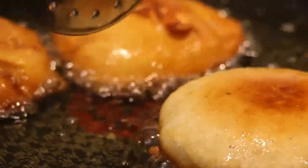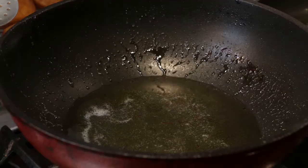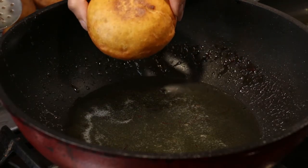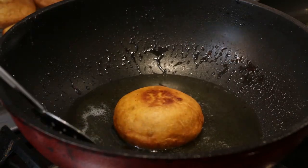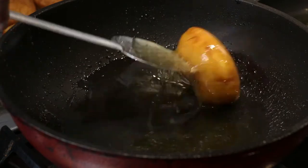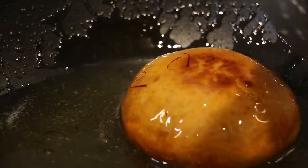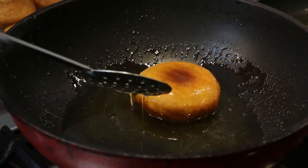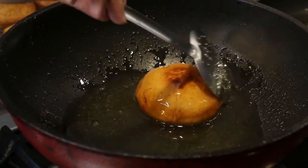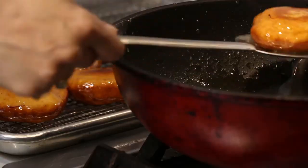Now is the fun bit — say hello to our little malpua pancake-slash-donut. I'm going to drop it into the syrup and coat it for about 30 seconds. You want it to absorb a little bit of the syrup and get a nice coating — splash it, flip it, do whatever you need to do. You want that top layer to get nice and glazed. We're going to do the same for the rest.